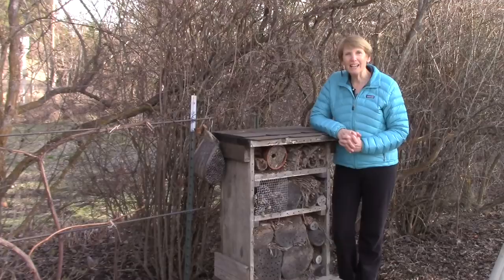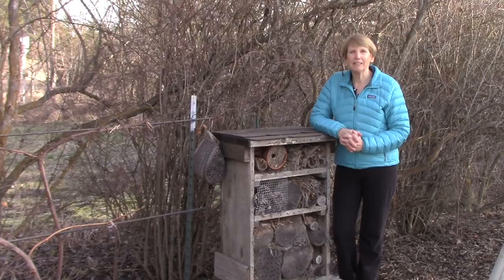Hi, everyone. I'm Susan Mulvihill. Welcome back to my garden. For my April 8th column, I wrote about insect hotels. And if you're not familiar with them, they are the coolest thing ever.